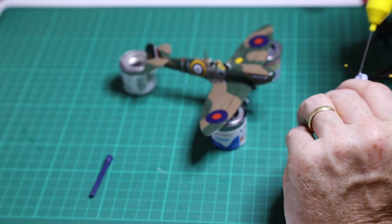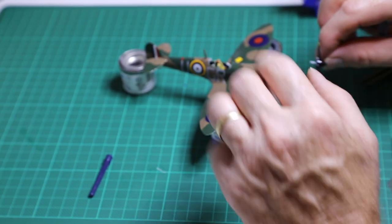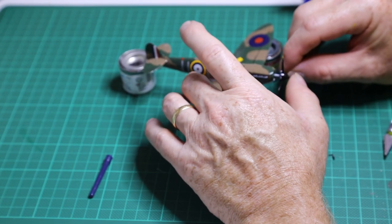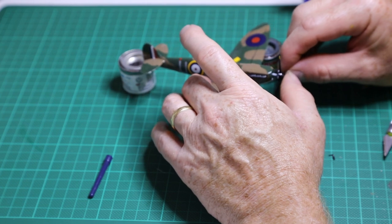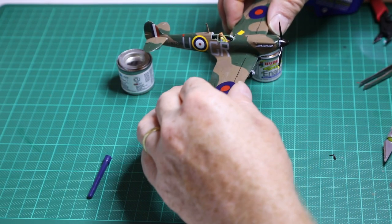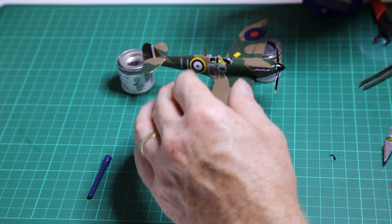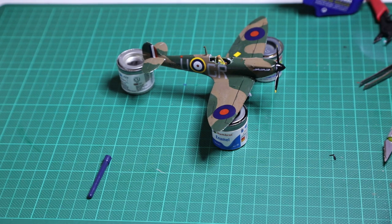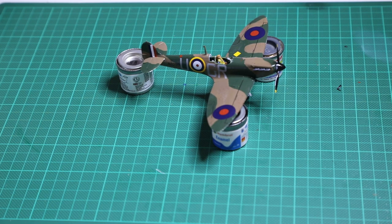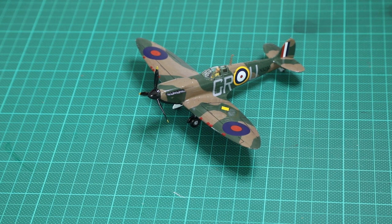The model comes with the option of a free-spinning propeller, but frankly no one is going to come up to your model and start flicking the propeller, so I just glued it straight on with the orientation of one blade sitting straight up. And there we have it — pretty much the complete model. We just have to put the canopy on now.